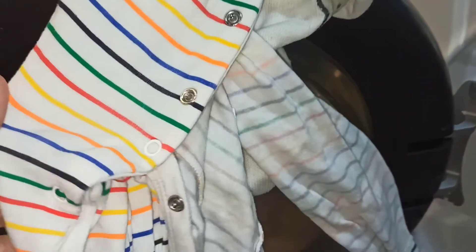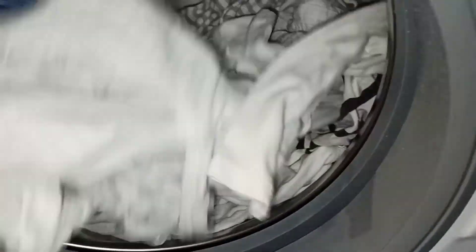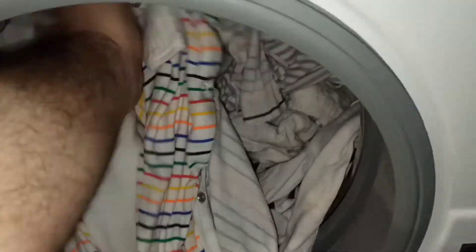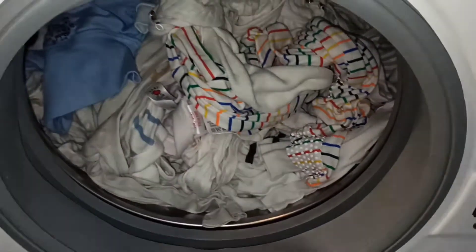Aquí ha acabado nuestra lavadora. Mirad la ropita. Hay que ver los bodys: super blanquitos, sin mancha. Para que veáis que así se lava bien y se queda la ropita bien. Ahora ya lo secaré en la secadora. Así es como lavo la ropa blanca del bebé. Como veis, no pasa nada. Se queda muy blanquita, bien enjuagada y las manchitas fuera, que al fin y al cabo es lo que importa.